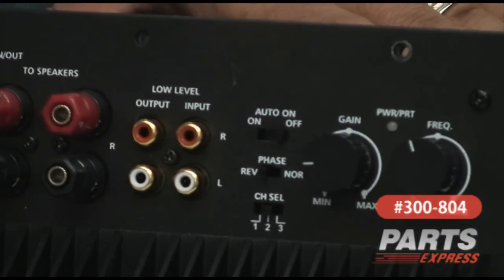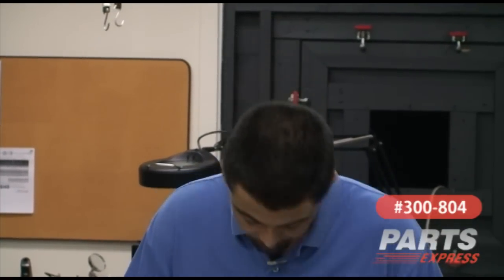There's an auto-on/off function. Basically, the auto looks for a signal. When it sees a signal, it turns the amplifier on. When the signal's been dead for a couple minutes, it shuts the amplifier off. Personally, I use just on/off — that's going to cut down on my power over time, saving me a little bit of money.